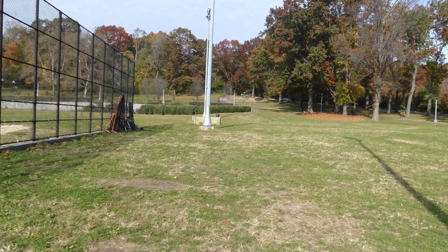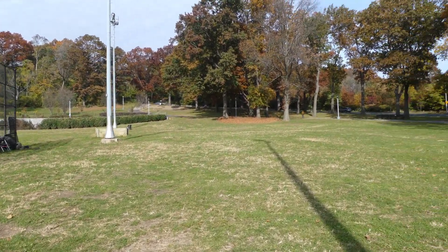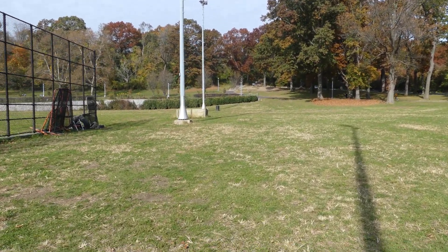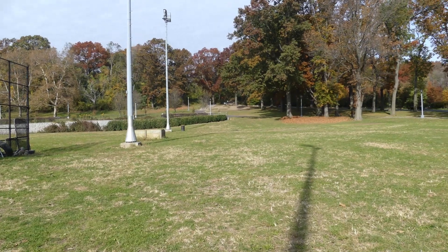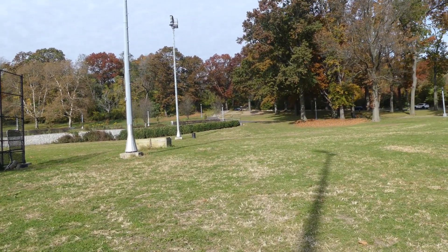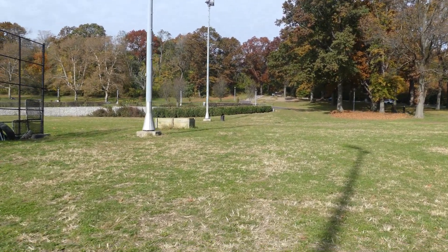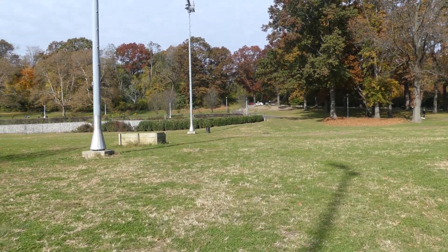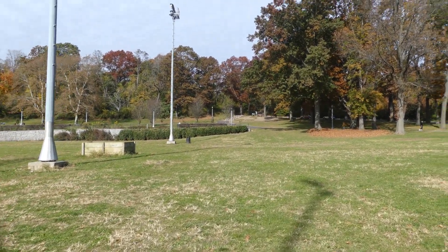We like to walk on the grass — the grass here is fairly decent. But the best grass we've walked on for the channel is Eisenhower Park in Long Island.